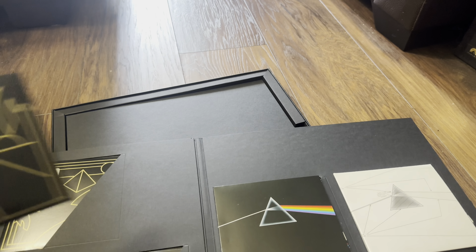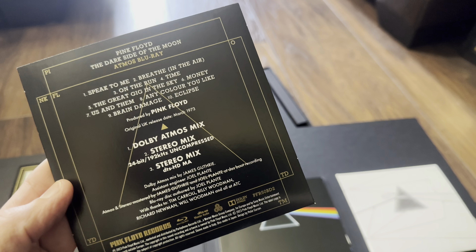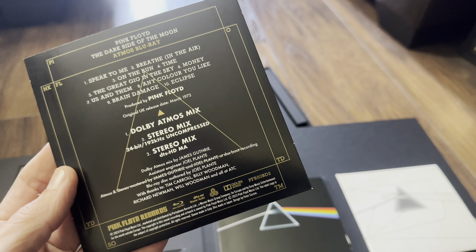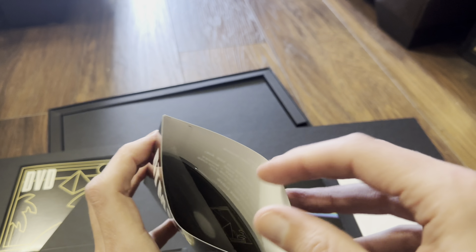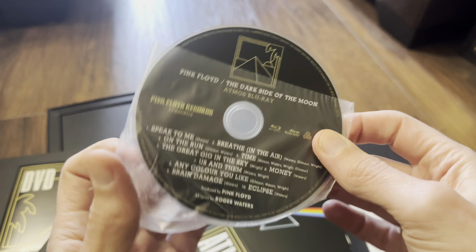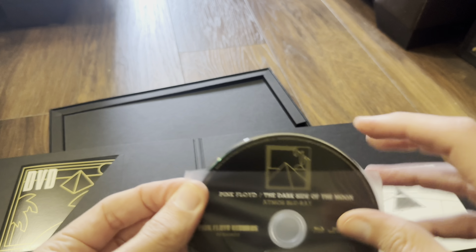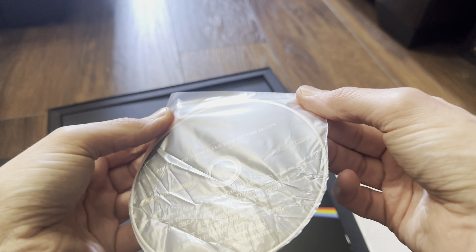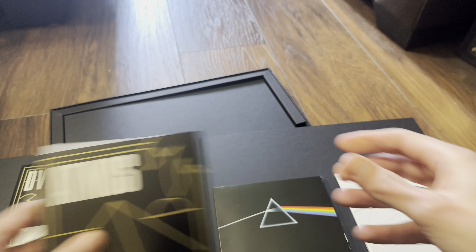On to the Blu-ray: 24-bit 96 kilohertz 5.1 surround, a 24-bit 192 kilohertz stereo mix, a DTS HD Master Audio 5.1 surround mix, and a DTS HD Master Audio stereo mix. It comes in a little wallet. Checking the disc — it's a single layer, so a 25-gigabyte disc.